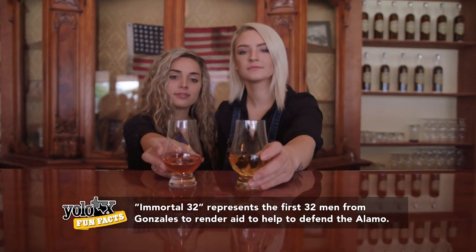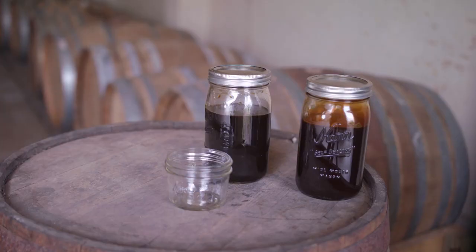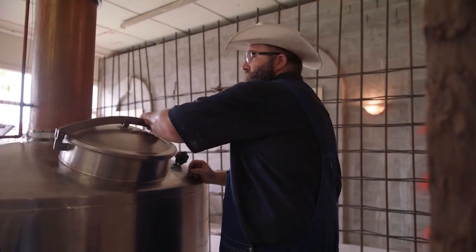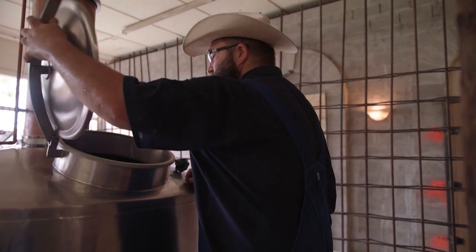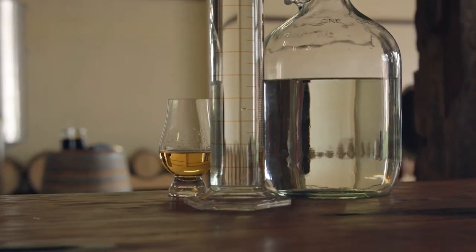Everything about this rum is Texas. Our molasses is from Texas, from the Rio Grande Valley. It's all brewed right here, all distilled right here, fermented right here, and it's just a natural Texas product.